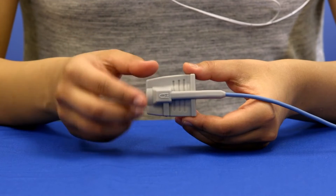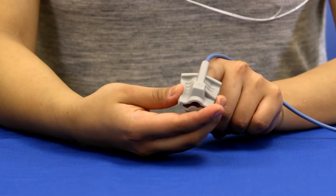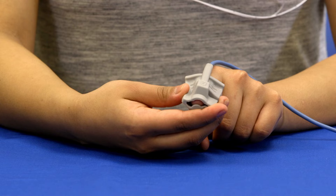Place the oximeter finger sensor on the index finger of either hand with the cable running over the back of your hand. Your finger should go to the end of the sensor but not through the cutout at the end.